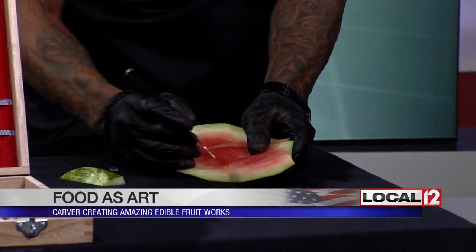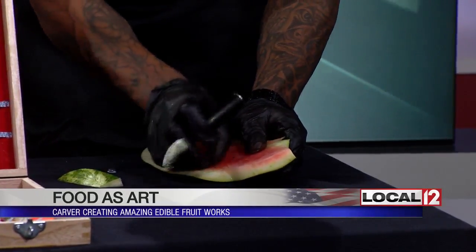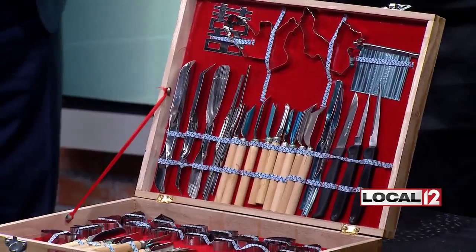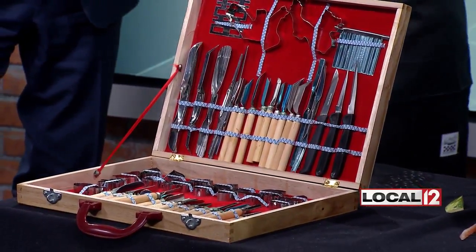He is carving, and if you look at this collection of carving instruments — these are not the Ginsu knives. That is a serious set of knives. Is that a tool kit of his own making? No, he used other things too, but that's the basics, and he kind of did develop the skill with it.